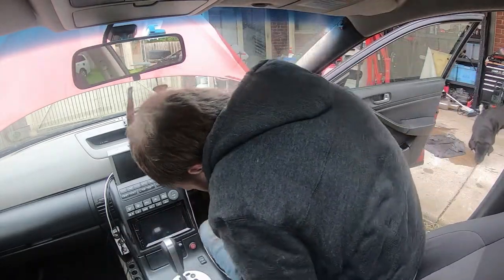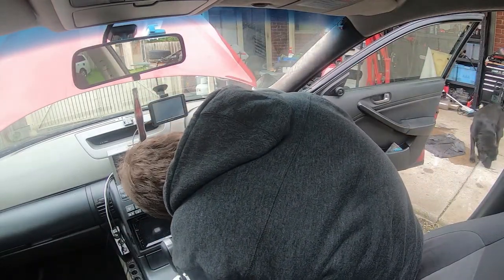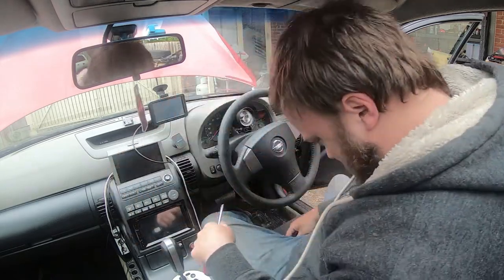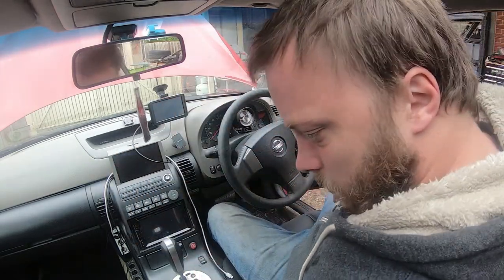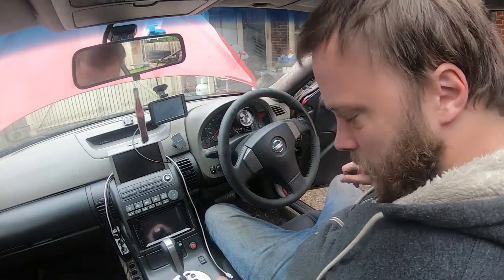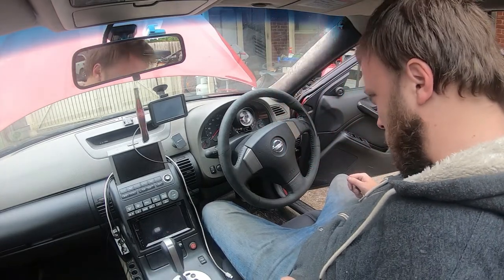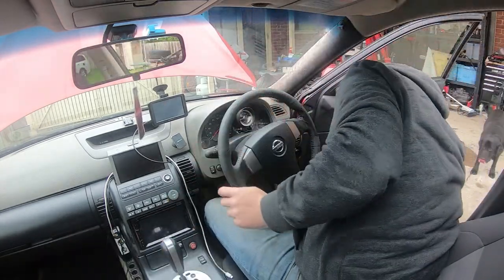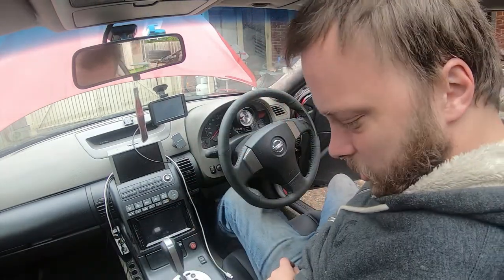So we came back from getting a wheel alignment. Yeah, it's all good now. So now we've just got to change the steering wheel over — this one's pretty much had it.